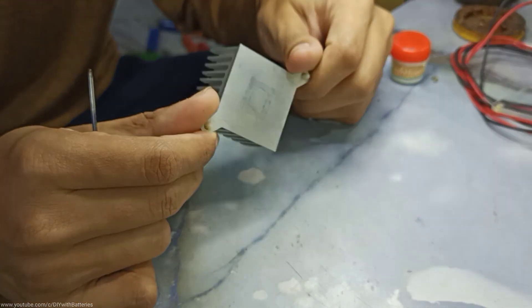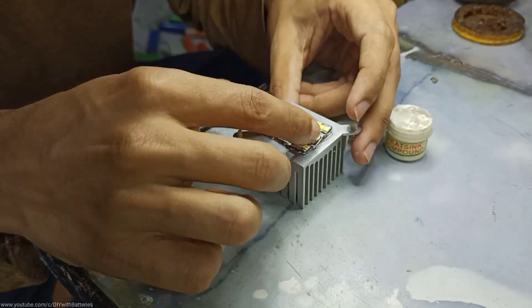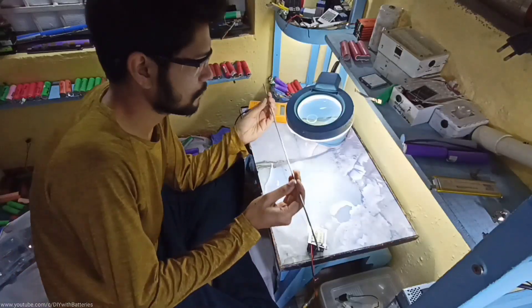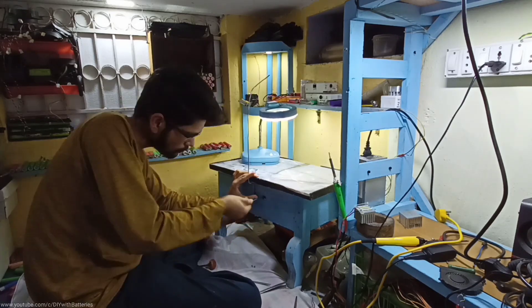So I got this small heatsink from an old PC circuit board. After adding thermal paste and connecting both together, I used a transparent glass to keep the LEDs from falling off the heatsink. Then I took a heavy gauge aluminum wire as the stand and connected it to the back side of the desk.